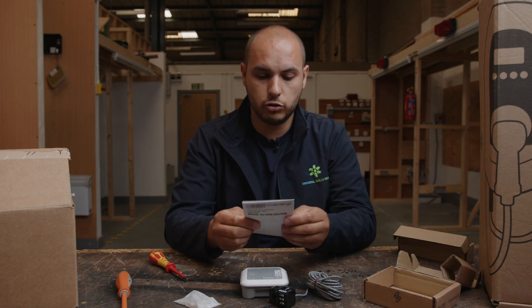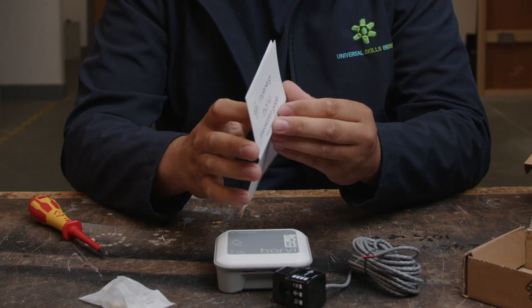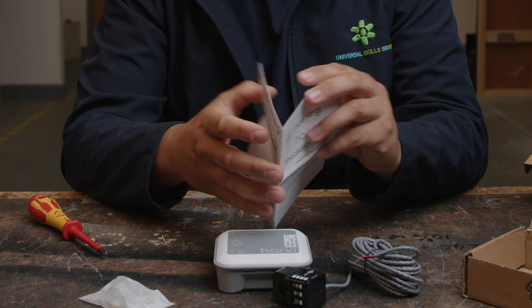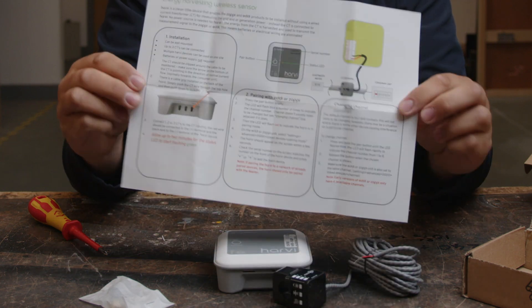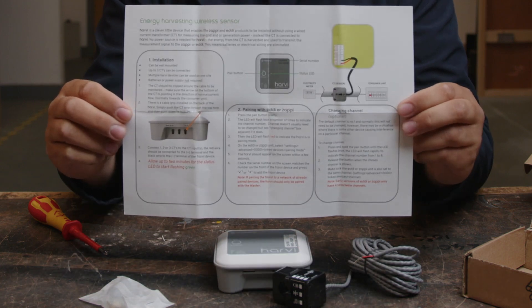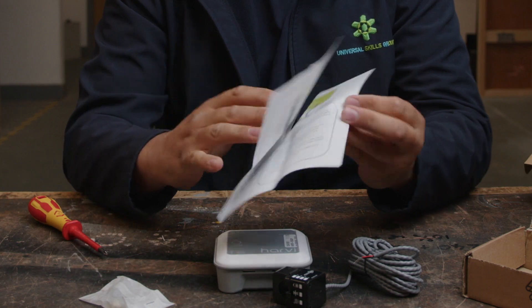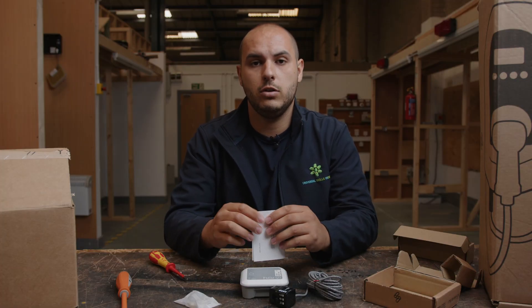You also get an instruction manual and installation guide. With the MyEnergy products, they're really, really good — nice in-depth information given with all of it. It shows you exactly what you need to do and how to set it up. We'll do a more in-depth review of these products individually in videos later down the line.